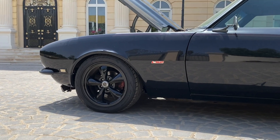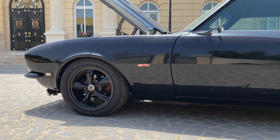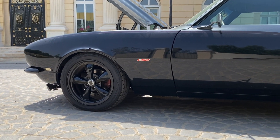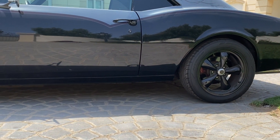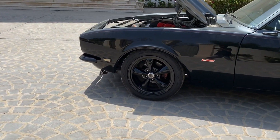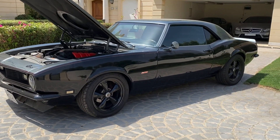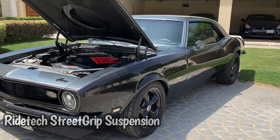After doing the engine swap, I wanted to improve stability and street performance. The KYB shocks were just too rough — any pothole or bump, you feel it all over your back. I had some alignment issues in the back. I shopped around and asked a lot of people on forums — Pro Touring, Team Camaro. A lot of people were very helpful because I didn't have the expertise on classic muscles. I'm learning each day.